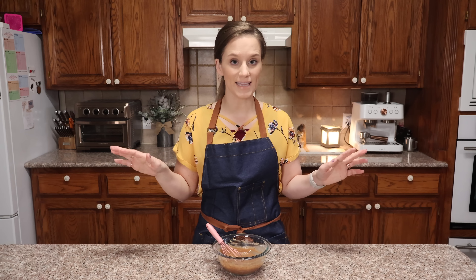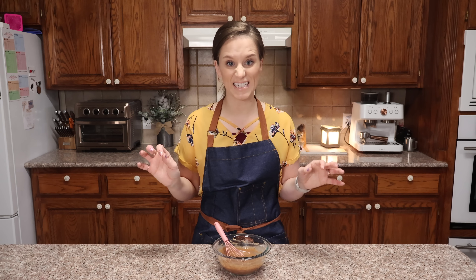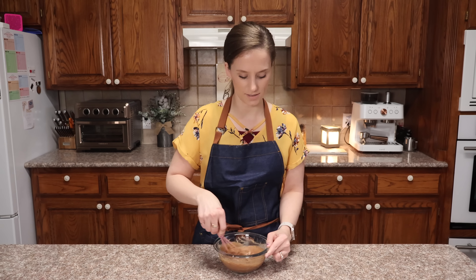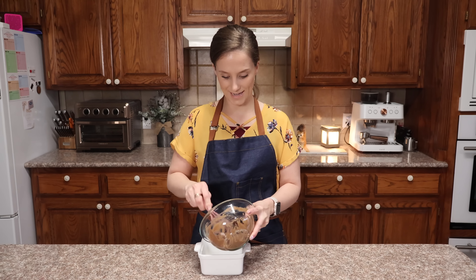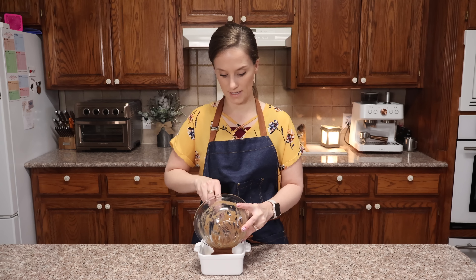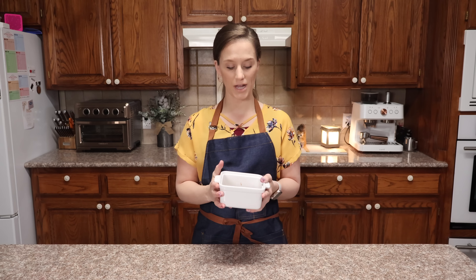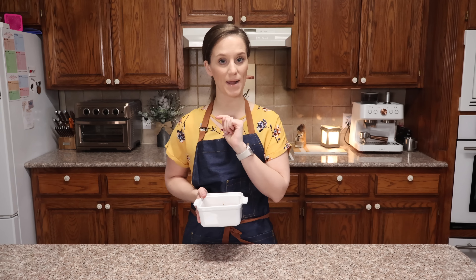If you want to get a little fancy, you can use one quarter of a teaspoon of instant coffee — that would definitely bring out more of the chocolate. I'm not doing that because we're doing a two minute cake, and when I want this cake, I don't want to take five minutes getting a bunch of different ingredients out. I just want it and I want it now. I'm going to put this in the microwave for two minutes and I will be right back.